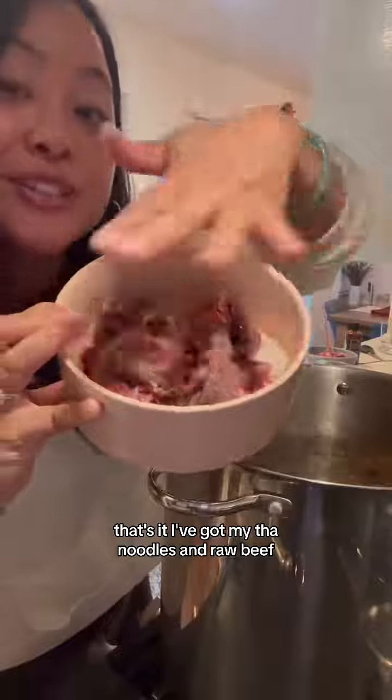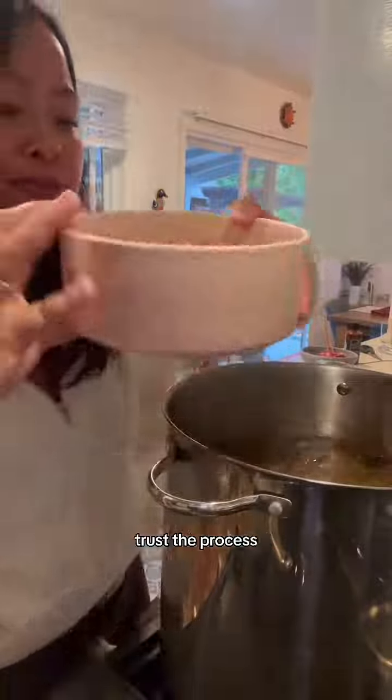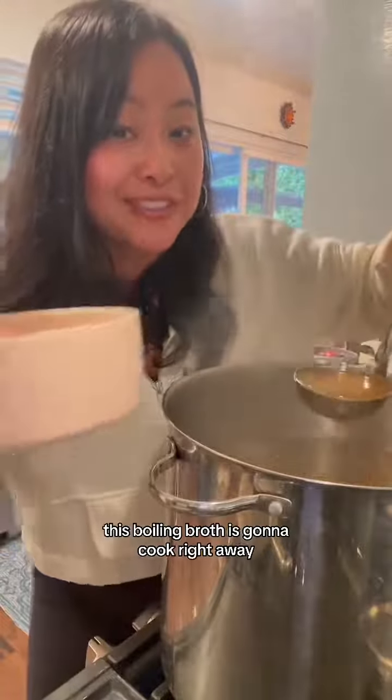I've got my pho noodles and raw beef — it's thinly sliced beef. Trust the process. This boiling broth is going to cook it right away.